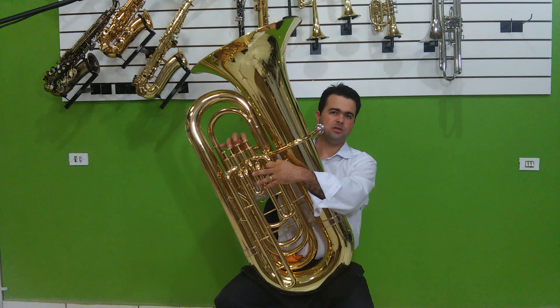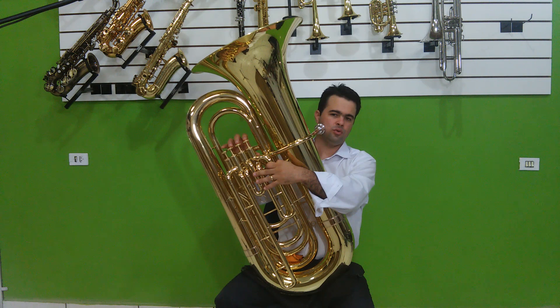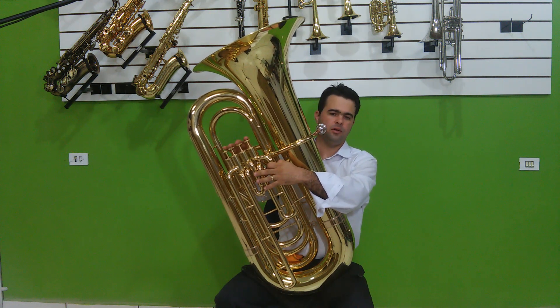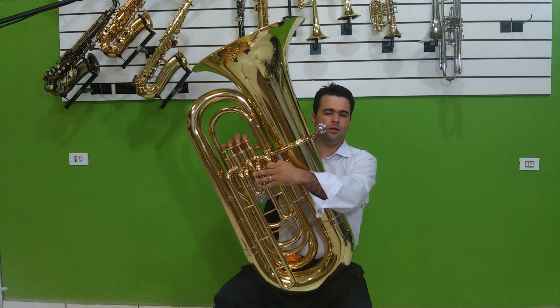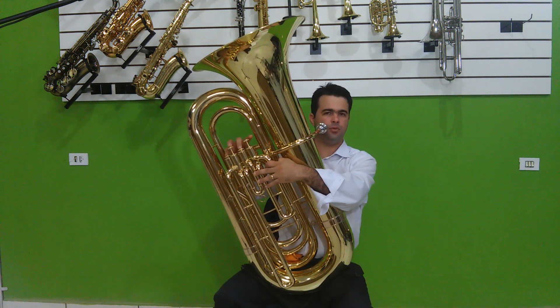O quarto pisto é para resumir o uso do 1 e do 3. Toda digitação que você usava com 1 e 3, você resume no quarto. Toda digitação que você usava com 1, 2 e 3, você despreza o 1 e o 3 e usa 2 e 4. Por exemplo, o Fá sustenido — si bemol grave — se usava tudo fechado: 1, 2 e 3; agora usa só o 4. Quanto menos curva o fluxo de ar fizer dentro do instrumento, mais projeção e mais afinação. Para isso foi criado o quarto pisto.